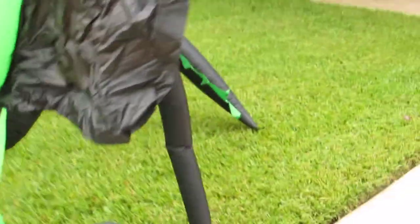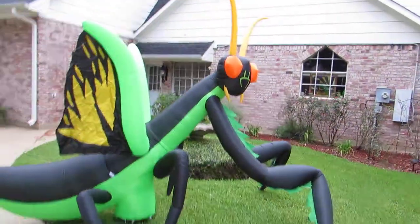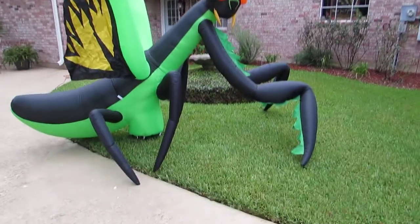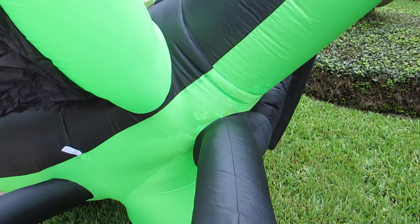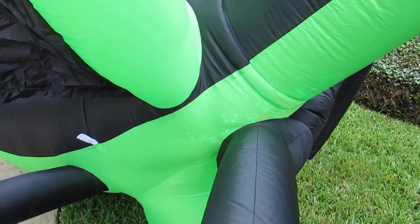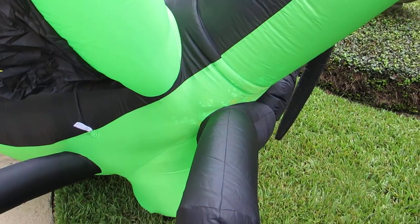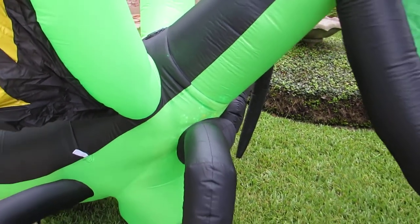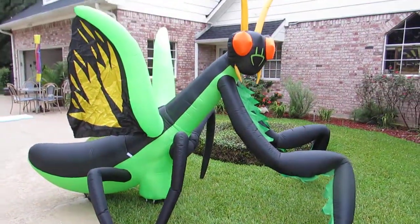Really an impressive inflatable — a lot of color. And at night it's going to look great. Even though it's daylight right now, you can see the colored lights inside it. This is the praying mantis inflatable.